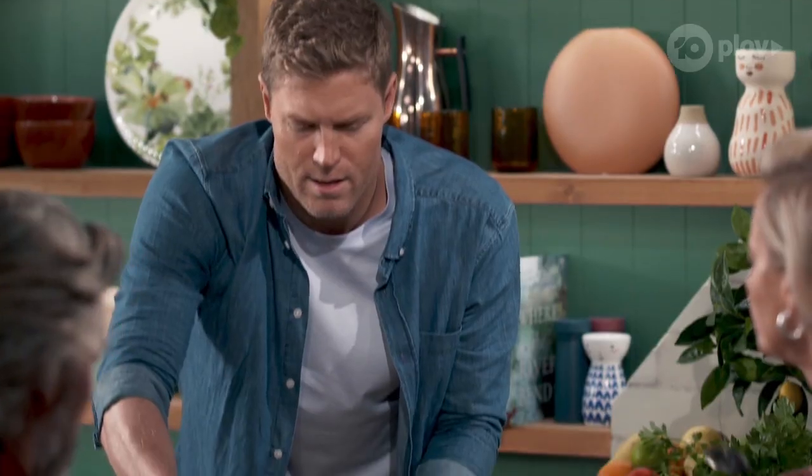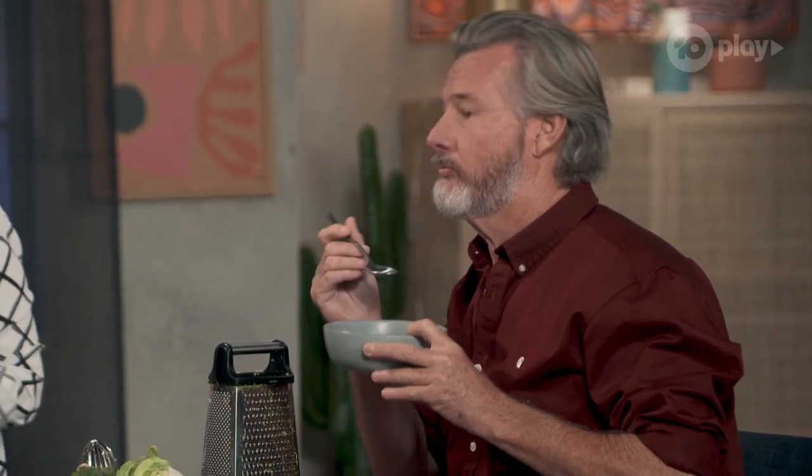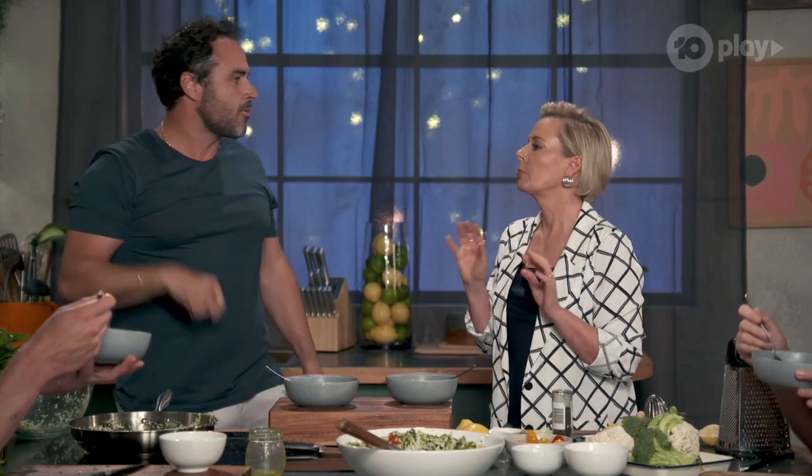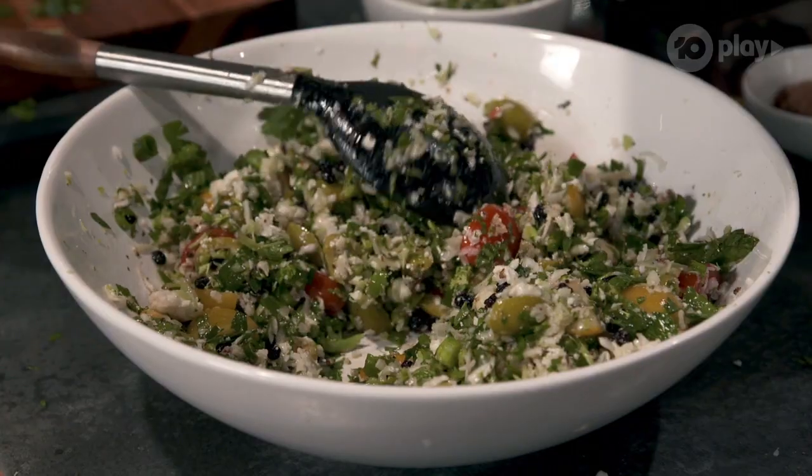They're going to love it. Have a taste — you don't want to fill up before the guests go. No, but just a quick taste. Yum. I love this sort of food. Oh wow, that is sweet. Super food. That is spectacular. I reckon the Barnes family is going to love that.